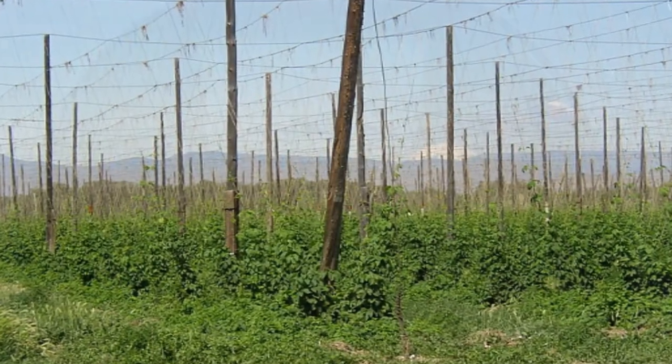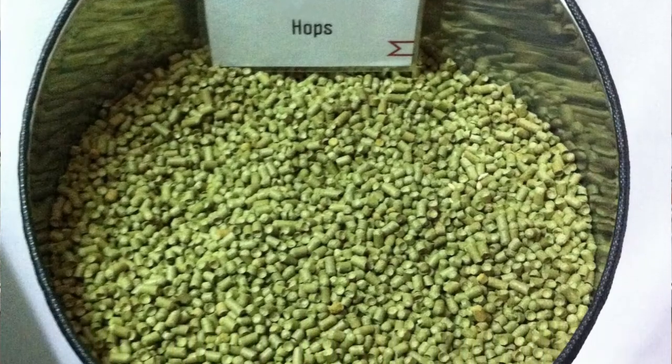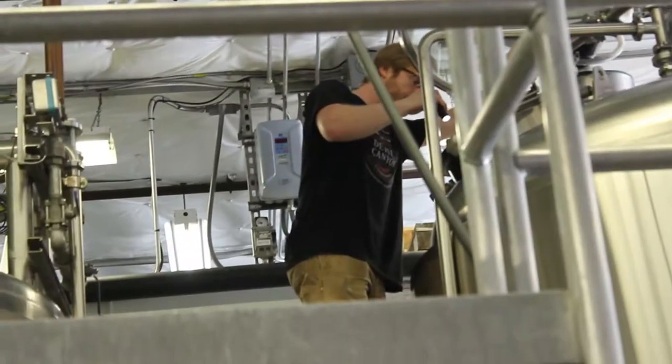It's a Southern Hemisphere hop from Australia. The most common substitution I've heard is Galaxy. I believe it was bred alongside Opaz, which is another Australian hop. Hops are the primary bittering component for beer.